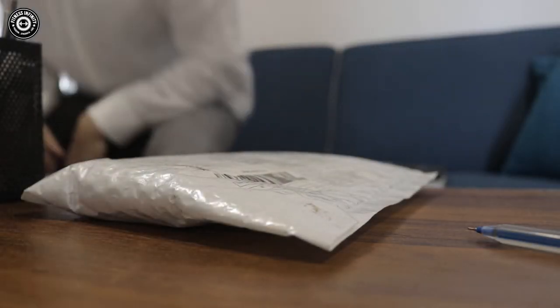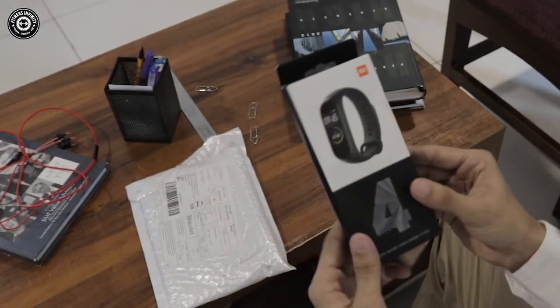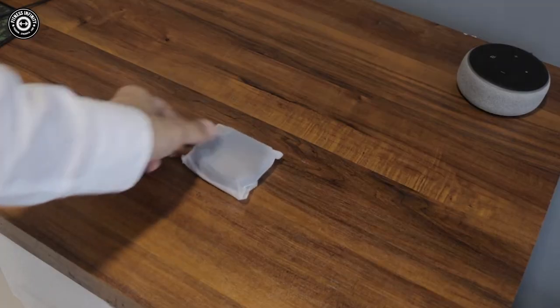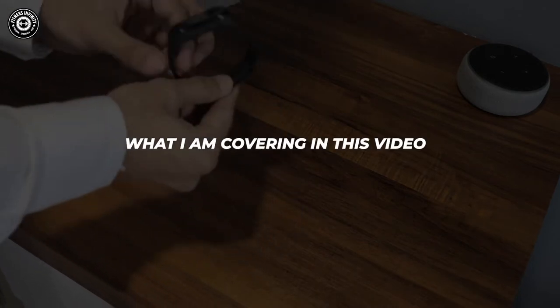A few days ago I got this fitness band — as you guessed it, it's MI Band 4, a budget fitness device. Every man, woman, boy or girl should be wearing it either on the left wrist or the right one. Anyhow, if your budget is flexible, I would still recommend you to not get this product and go for Fitbits and Apple Watches — they are pretty much ahead of this league.